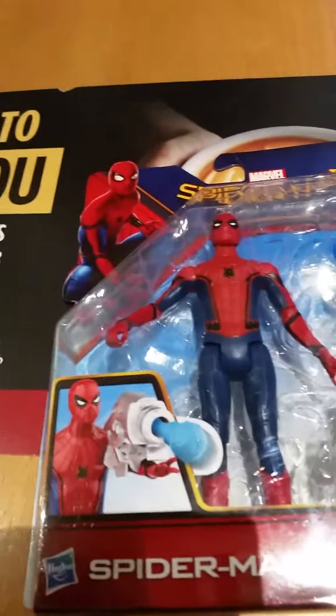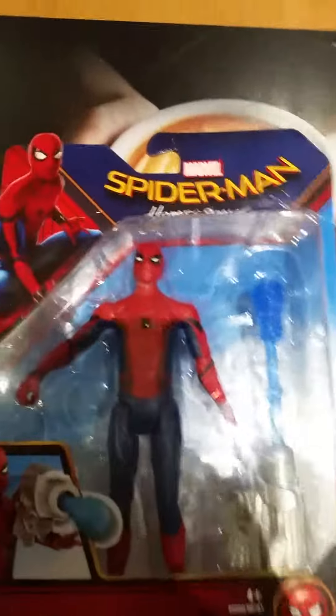I'm in costume right now, but I just can't wait to unbox this toy. It's just so lovely. Look at it. There's only one bad thing about this.